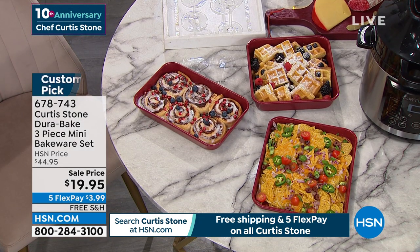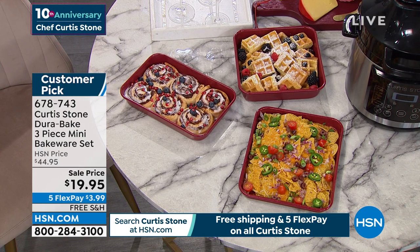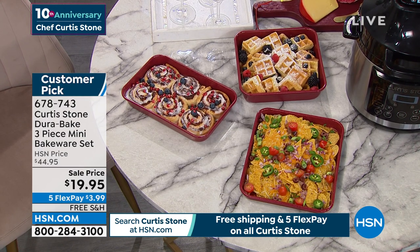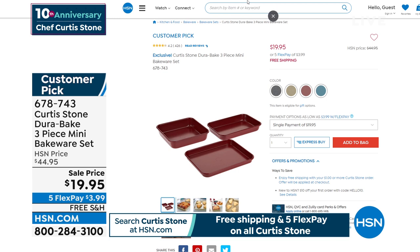If you love DuraPan, this is what Chef does in bakeware — it's DuraBake. The same awesome non-stick. These are carbon steel, so durable and meant to last. We're over 50% off today on a customer pick. We've got it available in red, gold, and gray.